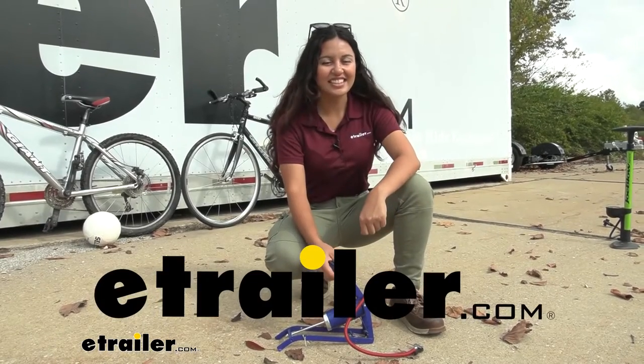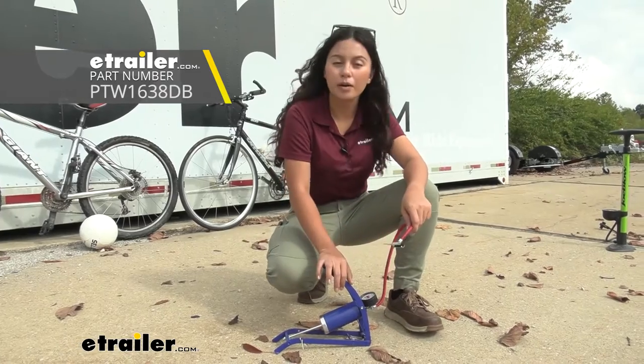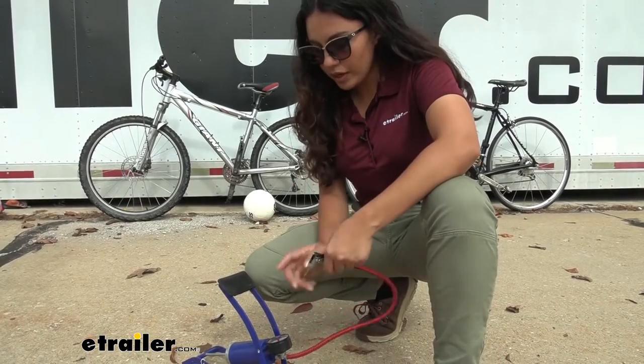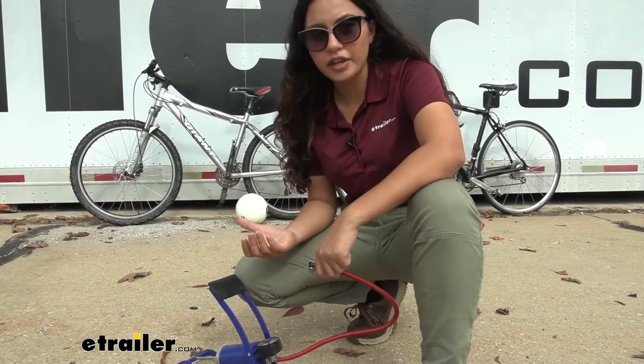Hi everyone, it's Evangeline here at eTrailer, and today we'll be taking a look at our Performance Tool Foot Pump with 100 PSI gauge here at eTrailer. This is an affordable foot pump that comes with its own gauge so you can tell how much air pressure you have in whatever you're inflating.